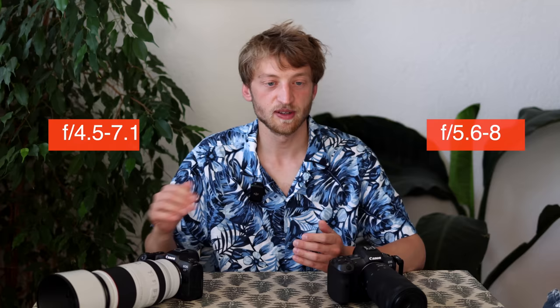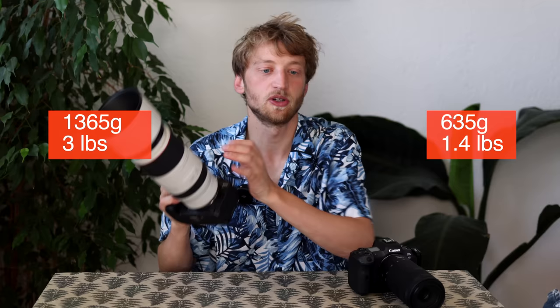Let's start with the specs and handling. The 100-400mm has a maximum aperture of f/5.6 to f/8, while the 100-500 has a larger aperture of f/4.5 to f/7.1 — and that's the main reason for the size difference between the two lenses. You can also feel the weight difference quite a lot: the 100-400 weighs around 635 grams, whereas the 100-500 is 1365 grams without the tripod collar — basically double the weight.